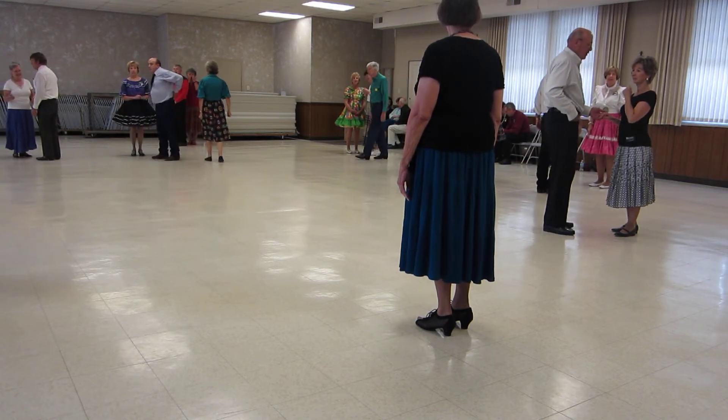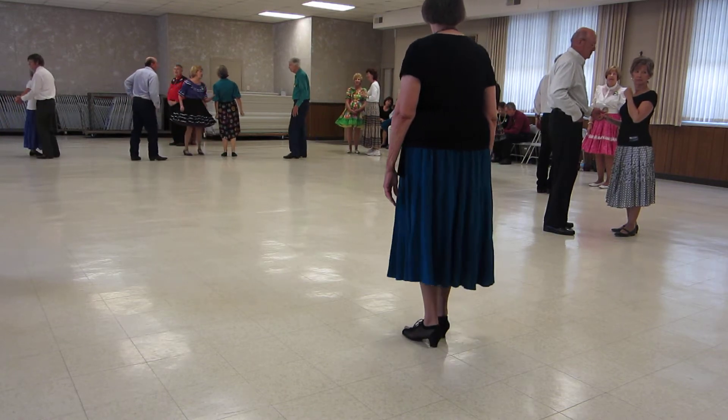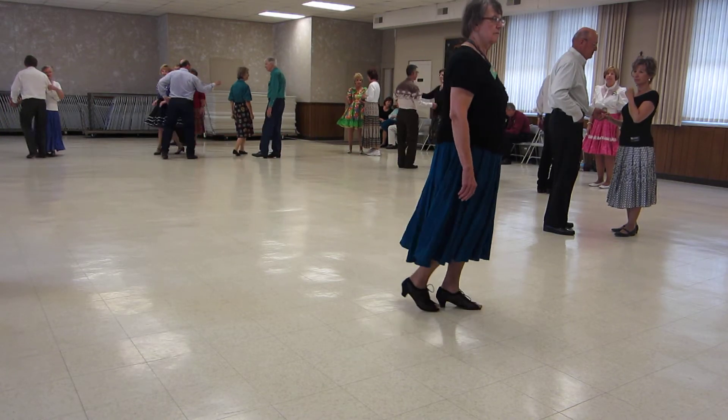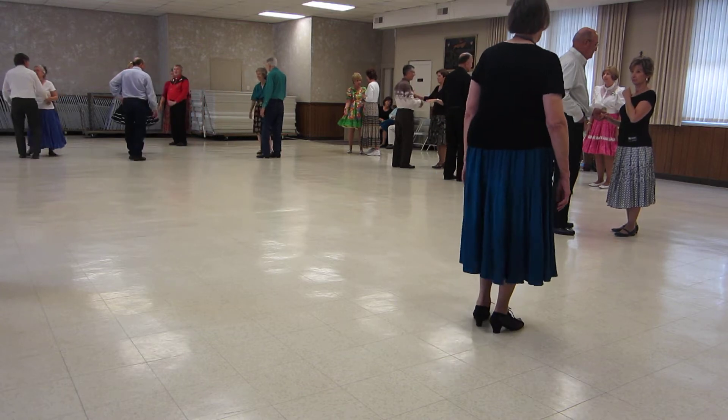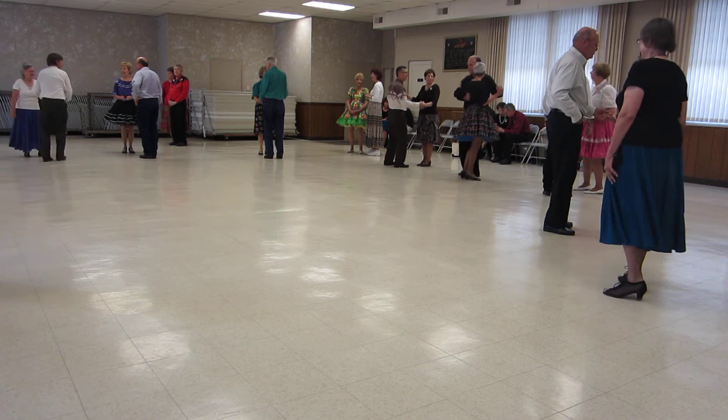The gaucho turn is in banjo position, and you're doing left, right, left turn — rock, recover, rock, recover — eight steps. All right, and anyhow, if you missed something, don't worry about it.